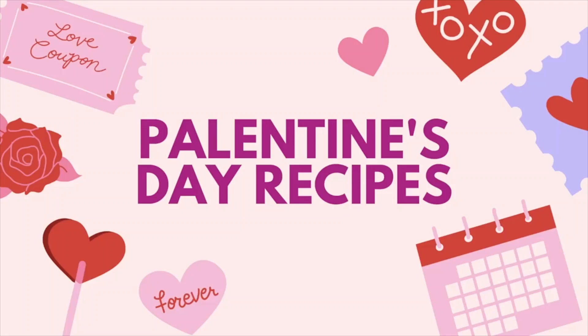With Palentine's Day shortly coming up, we put together a couple recipes you can make with your pals to celebrate this fun holiday.